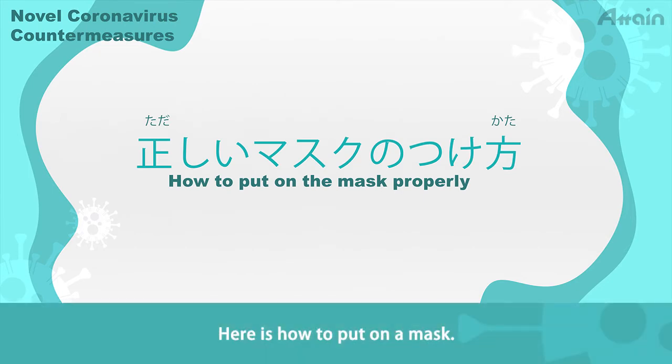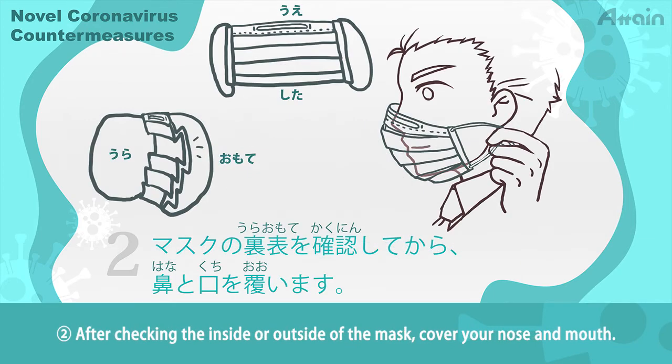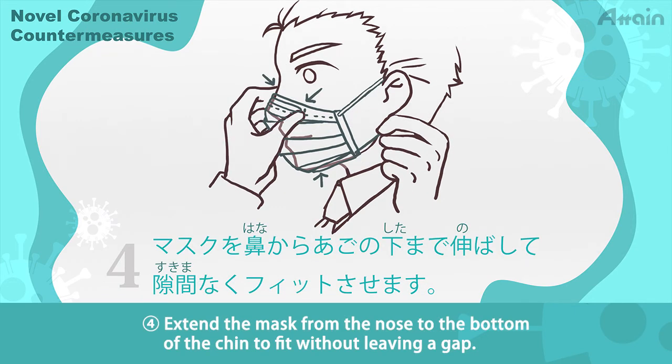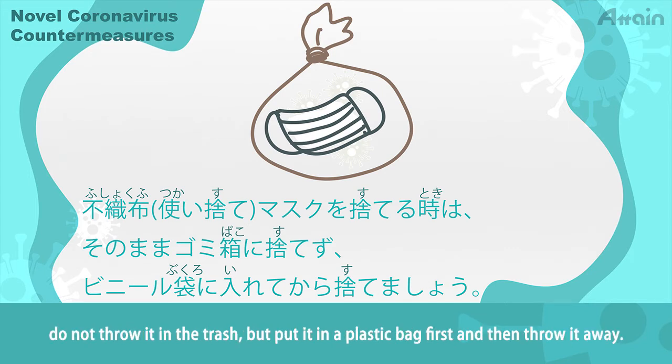Here is how to put on a mask. Wash your hands before putting on your mask. After checking the inside or outside of the mask, cover your nose and mouth. Put the mask rubber on your ear. Extend the mask from the nose to the bottom of the chin to fit without leaving a gap. When throwing away a non-woven disposable mask, do not throw it directly in the trash, but put it in a plastic bag first and then throw it away.